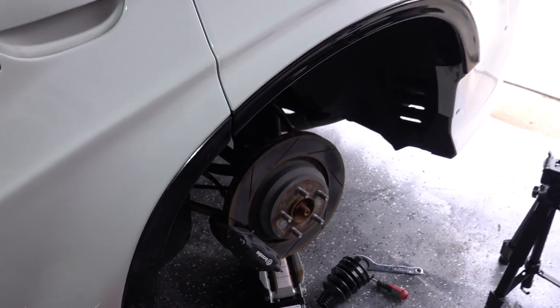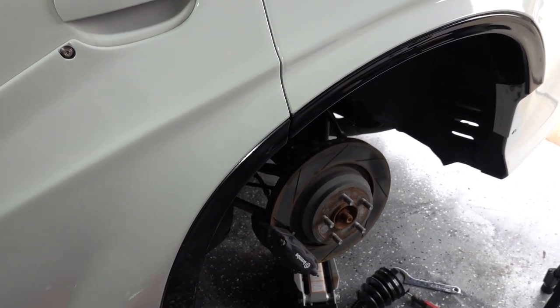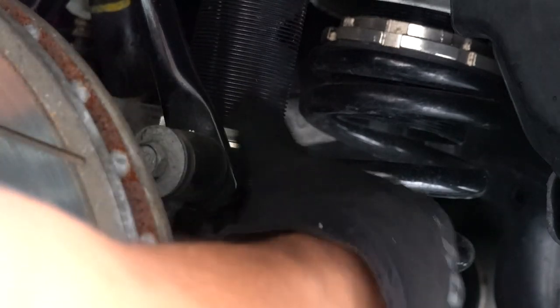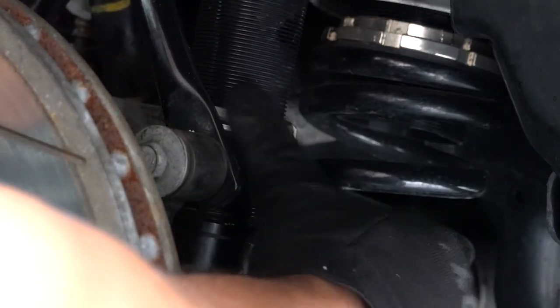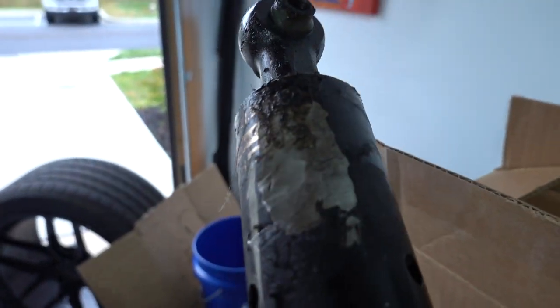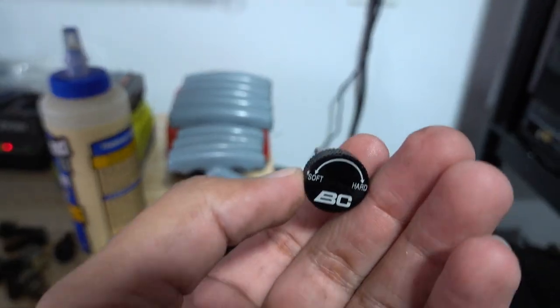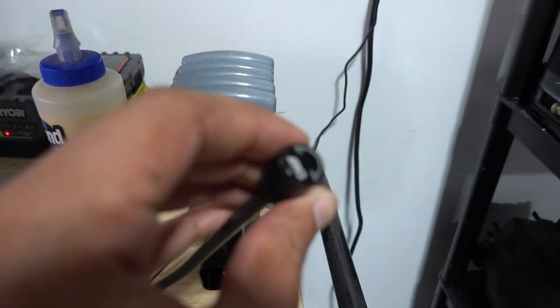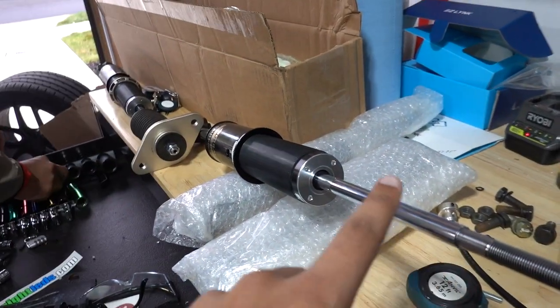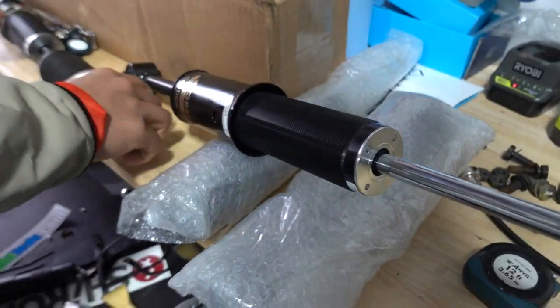Now we've got to start pulling everything apart and getting that coilover out. I don't think it should be that bad, but it's always harder than expected. So we got the old one out — as you can see, I beat this one up pretty good trying to make space for the boot. Now we've got to transfer everything over: the little adjustment knob for the dampening and the extender for the dampening knob so you can reach it from the trunk. It's going to be a little bit of a struggle to get this back in since the whole assembly is a bit longer, but we'll see what happens.